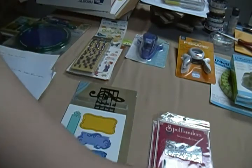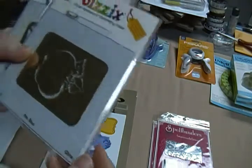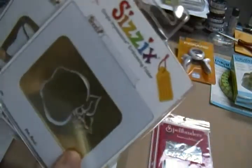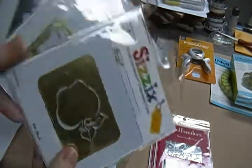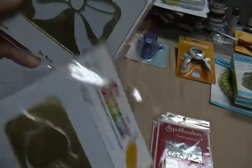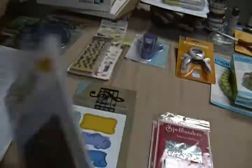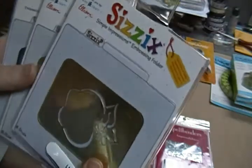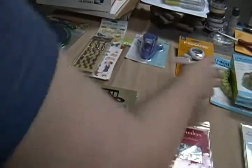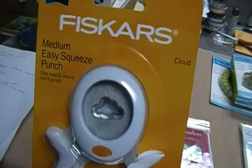I have these Sizzix embossing folders - when I first got them I thought they were stencils but they're not, they're embossing folders. This is going to be five dollars for all three: there's a bow, an apple, and some little wedding bells. You just open up the little folder, stick your paper in there, run it through, and it embosses it. Five dollars for those.